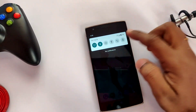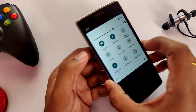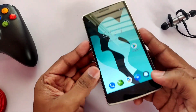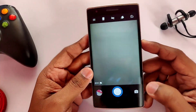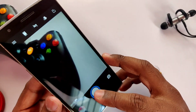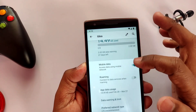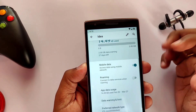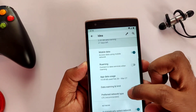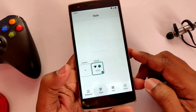Everything is working in this ROM. Bluetooth is working and pairing with other devices. Wi-Fi is working, hotspot is also working for Wi-Fi networks, and the flashlight is working. Camera is also working and taking good pictures with all functionalities. Mobile data and LTE networks are also working — here I'm using the Jio network. Most things are working with a few bugs here and there, but it's definitely a daily driver.